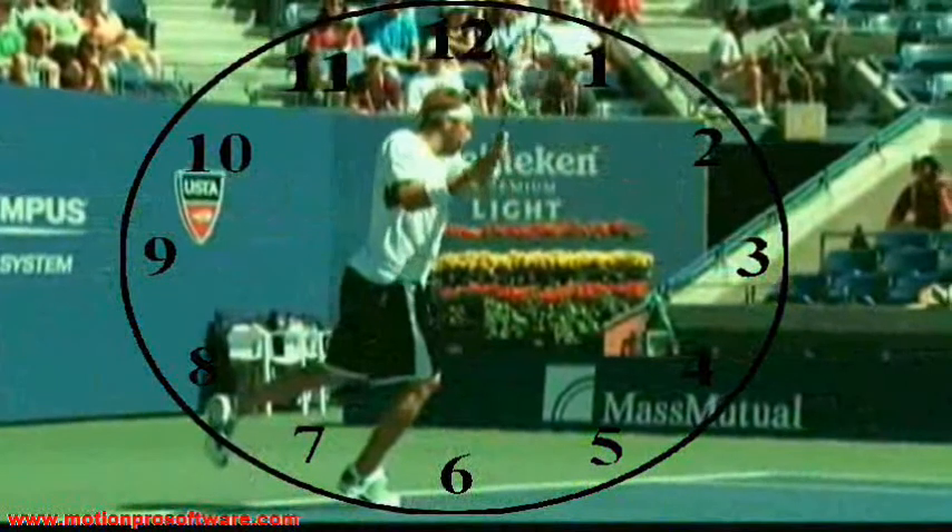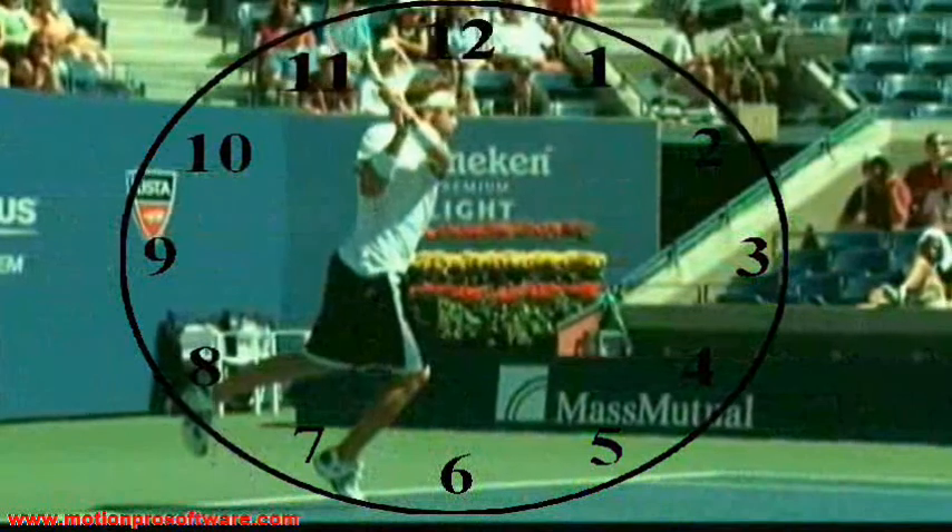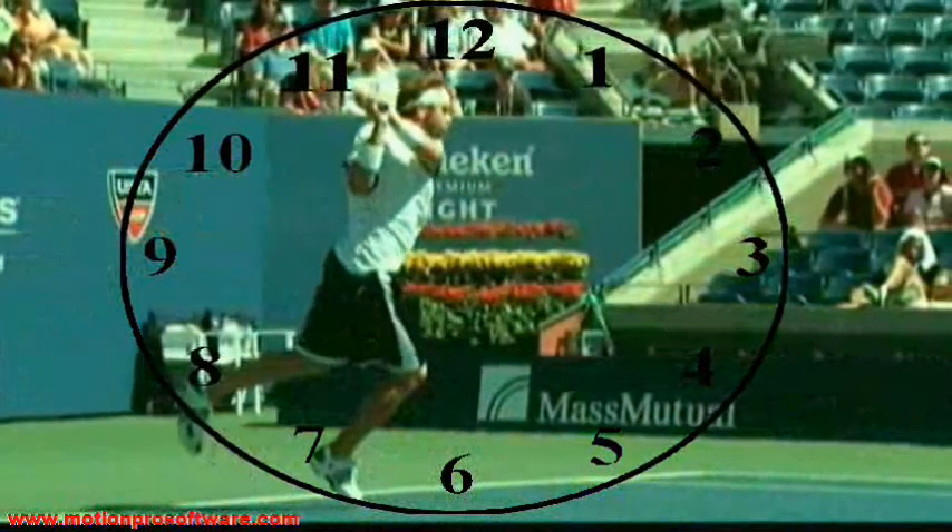The racket reaches the highest point at 12 o'clock, and now he starts bending the elbow to finish around his right shoulder at 11 o'clock.